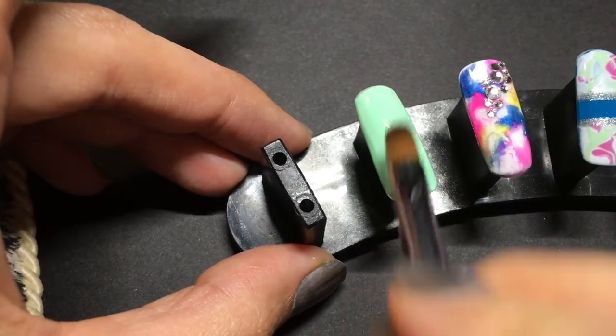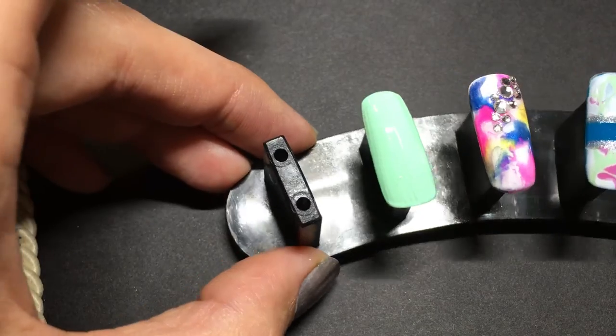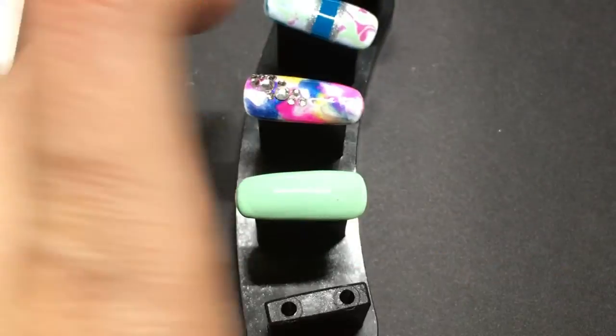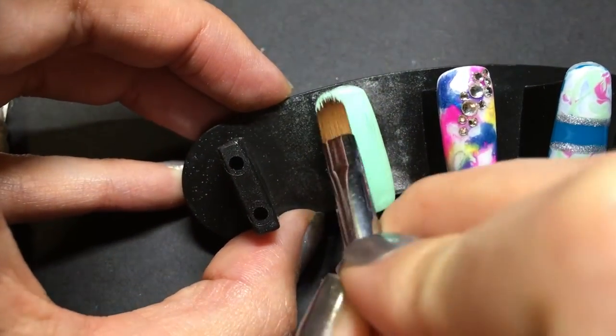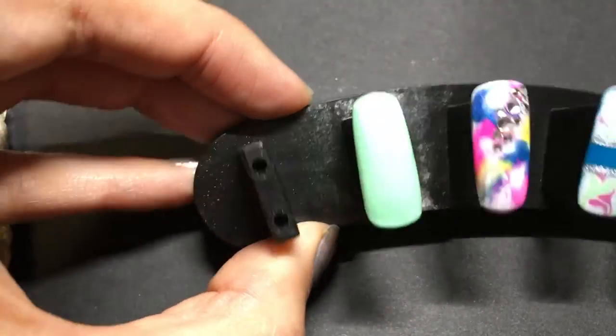My brush is hitting so I'm just going to give that a quick cure. Excuse my camera — I think that'll work. And one more coat. Okay, I'm going to give that a quick cure.